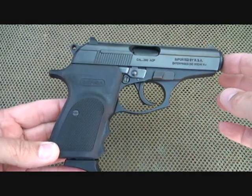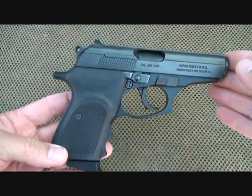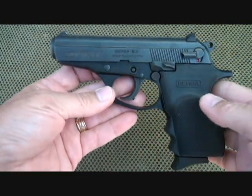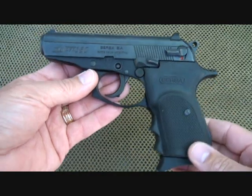First off, when handling a gun, you want to make sure that it's safe. One of the first things you'll notice are the lines on this gun — it's a beautiful gun, very reminiscent of a Walther PPK with a lot of similar features. That's just a proven design, and this is kind of based on that.